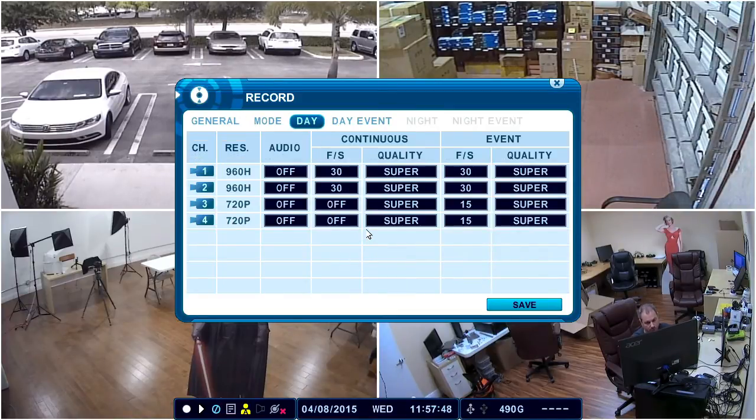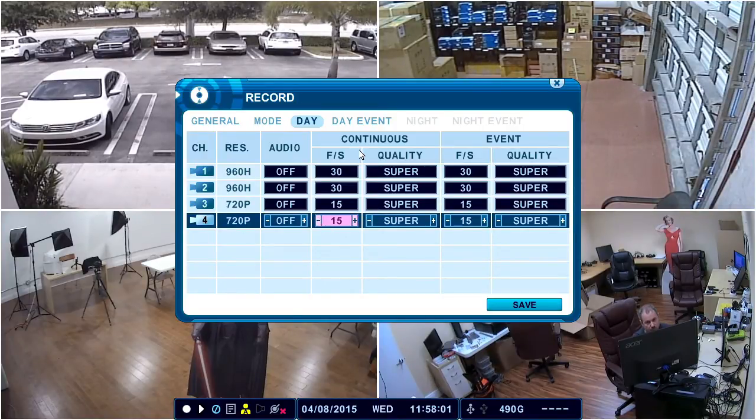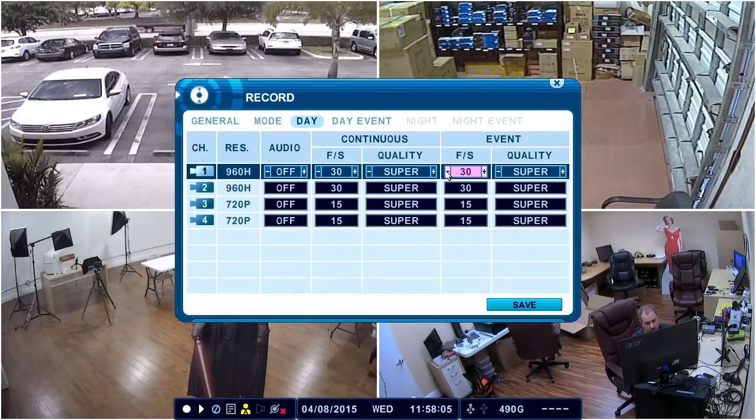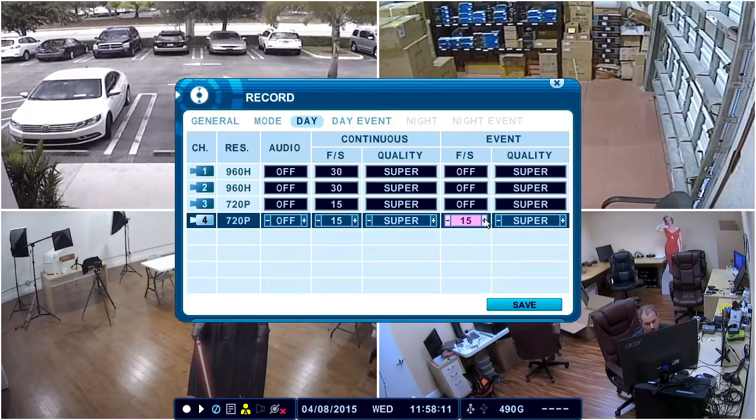Click on the Day icon and then turn off all the frame rates for Event. We're just going to do continuous recording in this example, so I'm going to set the frames per second to 15 each for the 720p cameras and 30 for the 960H cameras, and for all the event frame rates just turn those all off. We'll leave the quality at Super for continuous recording — that's the best quality you can record at.